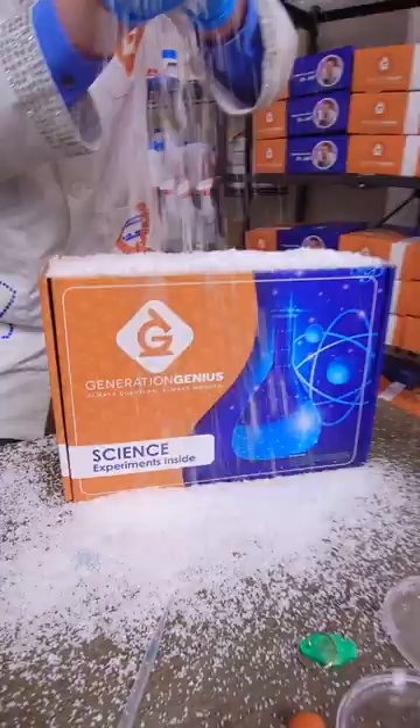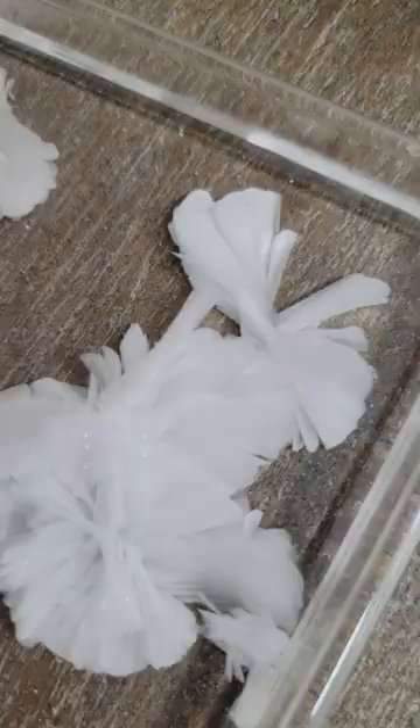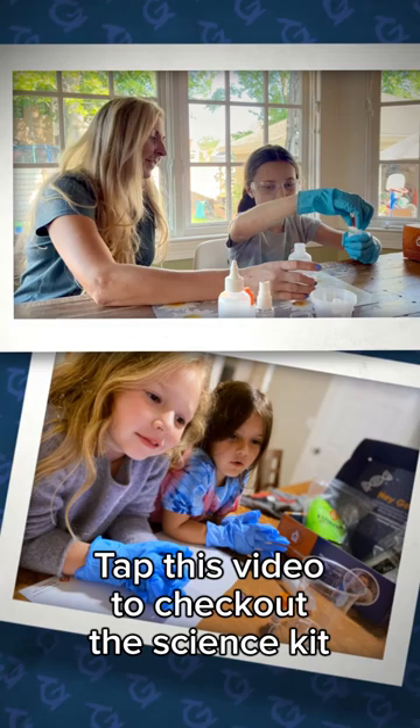This is our kit. It's got fun experiments like this one, and this one, and this one. Fun for kids and adults together. Tap this video to check out the Science Kit and all our fun experiments.